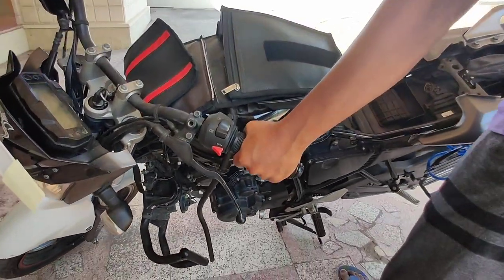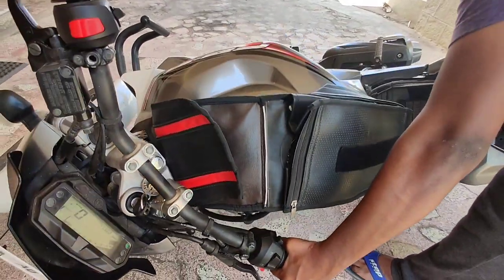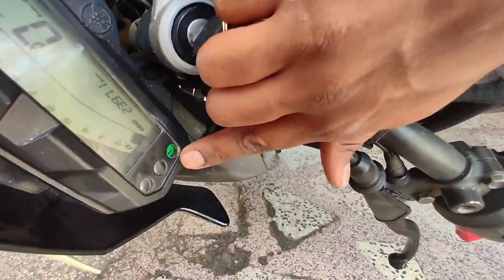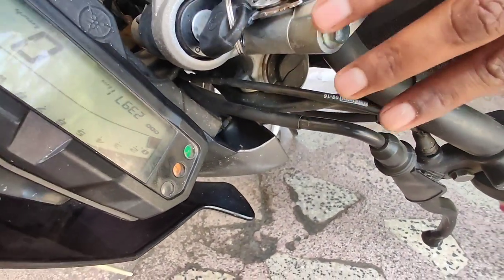If the bike gets fall down due to any impact or crash, the sensor immediately sends the signal to ECU to cut the ignition. You can see the bike engine got stopped working after the fall and the engine warning light started blinking. And if you try to do a stealth start, it won't work.